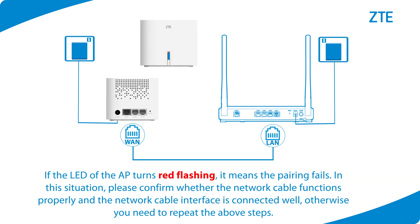If the LED of the AP turns red flashing, it means the pairing has failed. In this situation, please confirm whether the network cable functions properly and the network cable interface is connected well, otherwise you need to repeat the above steps.